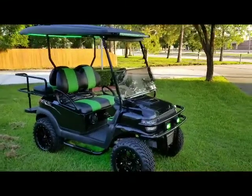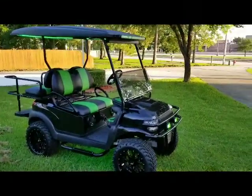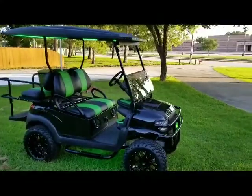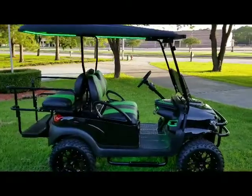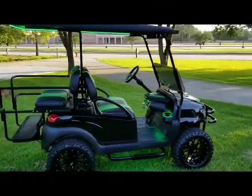Alright, here's a 2016 Club Car Precedent in black and green — kind of like a monster green, I guess. It's an alpha body, brand new alpha body.